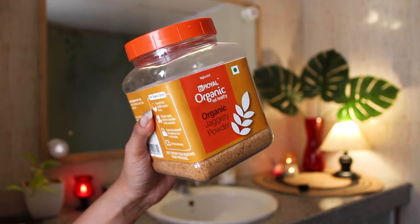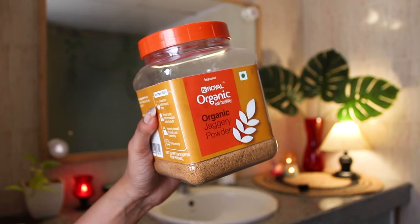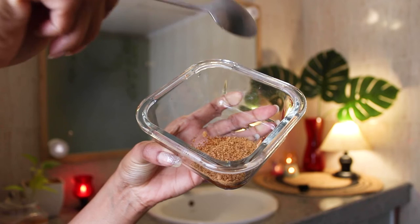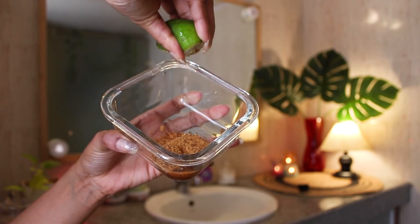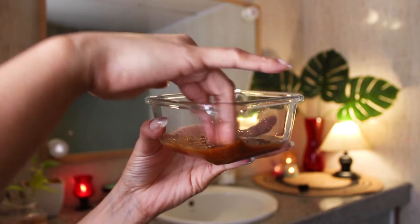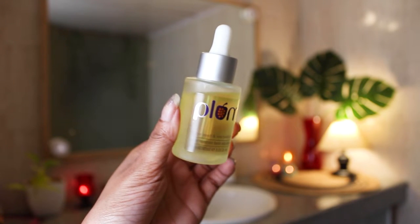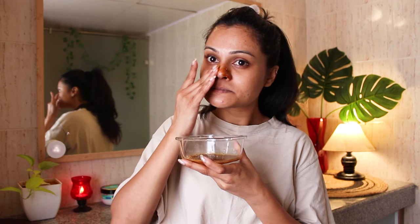I've got the DIY ready already. For this I've taken jaggery powder, squeezed half a lemon into it, and added a few drops of olive oil so it doesn't dry my skin. You can add any facial oil instead of olive oil — it's totally your choice. Once the DIY is ready, I'm applying the mixture on and around my nose and the chin area below the lower lip.